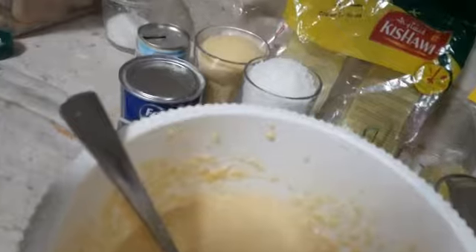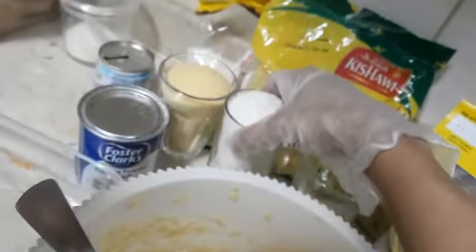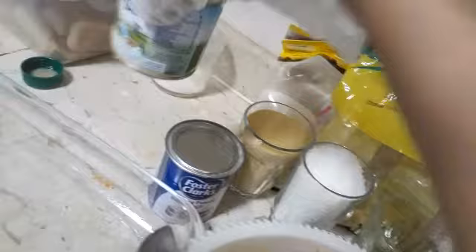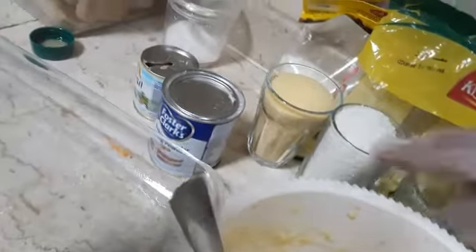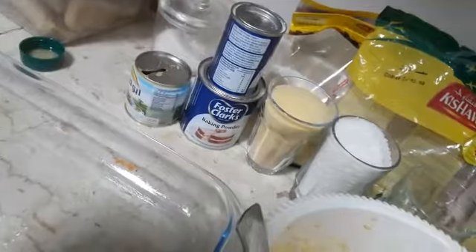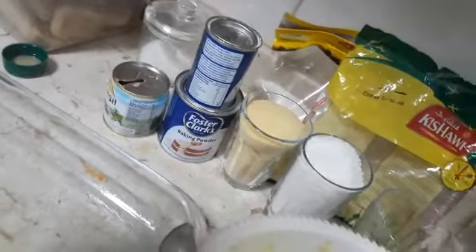The ingredients are: one cup of flour, 3 eggs, half a glass of oil, grated coconut, one glass of semolina, one of carnation, one glass of water, one small spoon of baking powder, and one teaspoon of baking soda.